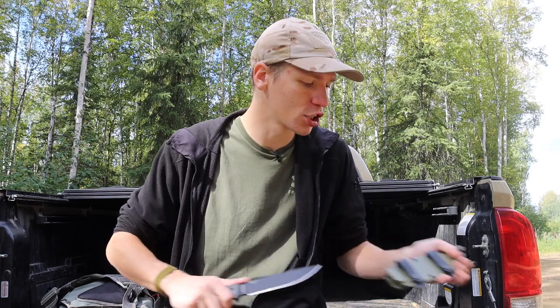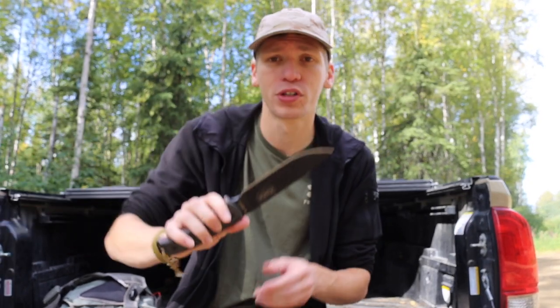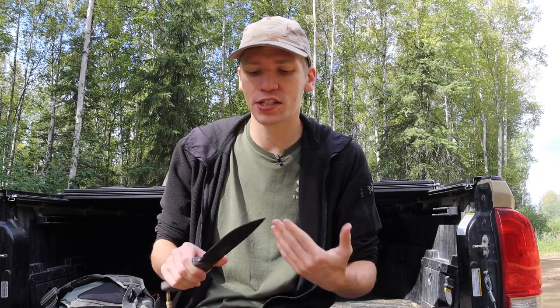Today I'm doing a video talking about some of the top survival mods you can make to make any knife a bit more survival worthy. Not any one of my knives has all of these modifications, especially to the sheath, but I thought I'd talk about the knife and some modifications you can make to your survival blade. This one is my SC6. Knives are better cut out for survival than others, but a lot of it comes down to testing and tuning a blade to how you like it.